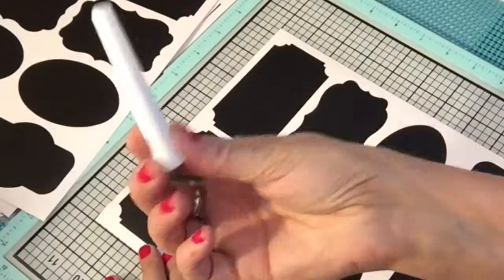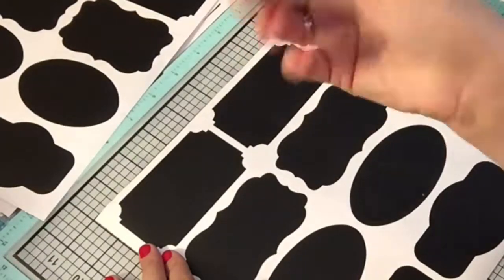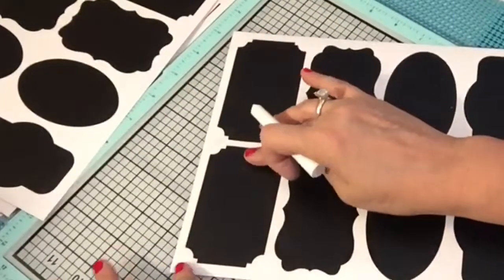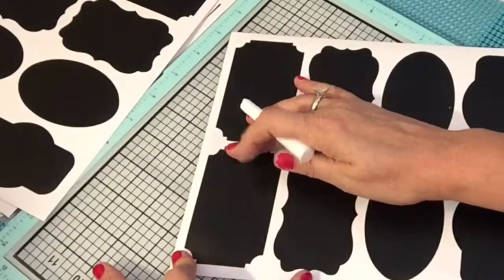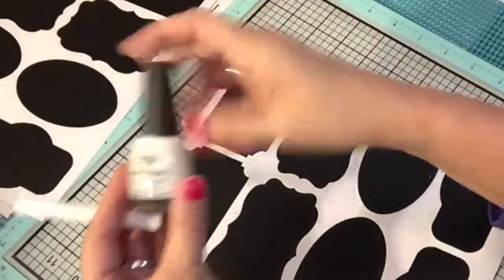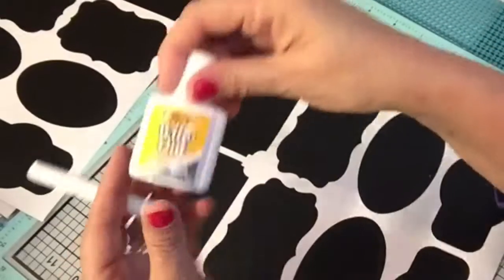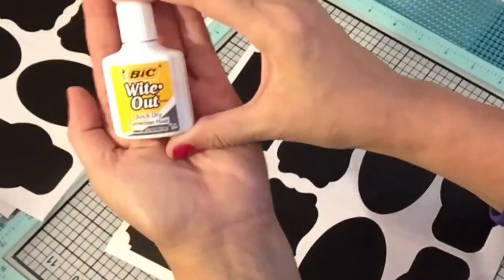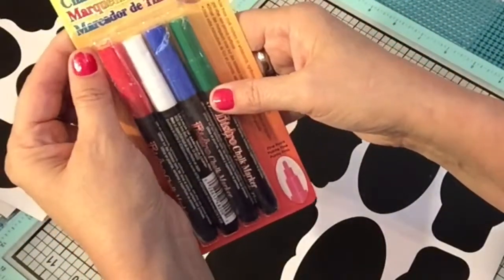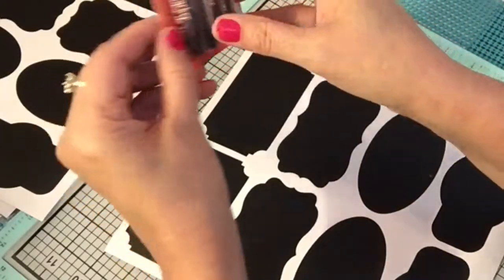The first thing of course would be chalk — regular chalk that you buy at the dollar store. We also want to compare with white fingernail polish, which would be rather permanent, and white-out — I've seen someone use white-out before. And then the chalkboard markers. These are by Bistro and come in a four-pack. You can buy these at Michael's, Hobby Lobby, or probably Walmart. They're really easy and you can wipe them off with a damp cloth.